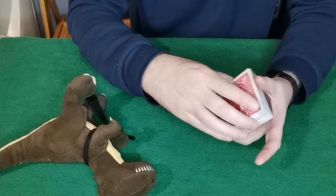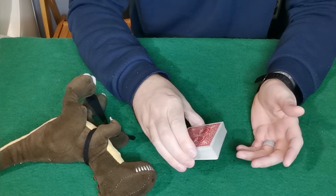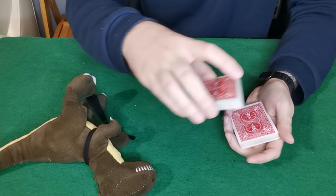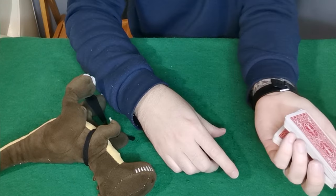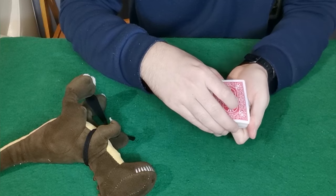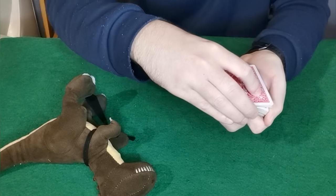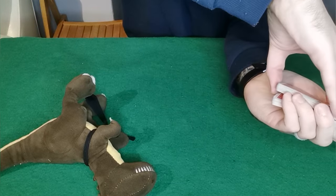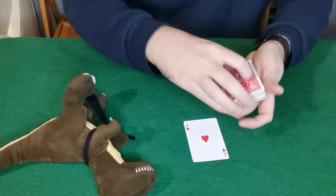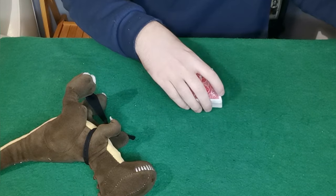You've forced the ace of hearts on them. The second way is called a swing cut force. What you're going to do is swing cut over about half the cards, then swing cut the rest getting a pinky break. It's very important that you sell this part — say 'I'm going to riffle down the side of the deck, just say stop wherever you want.' Keep it a nice tight riffle, and wherever they say stop you just lift off by your pinky break, and you've forced the ace of hearts on them.